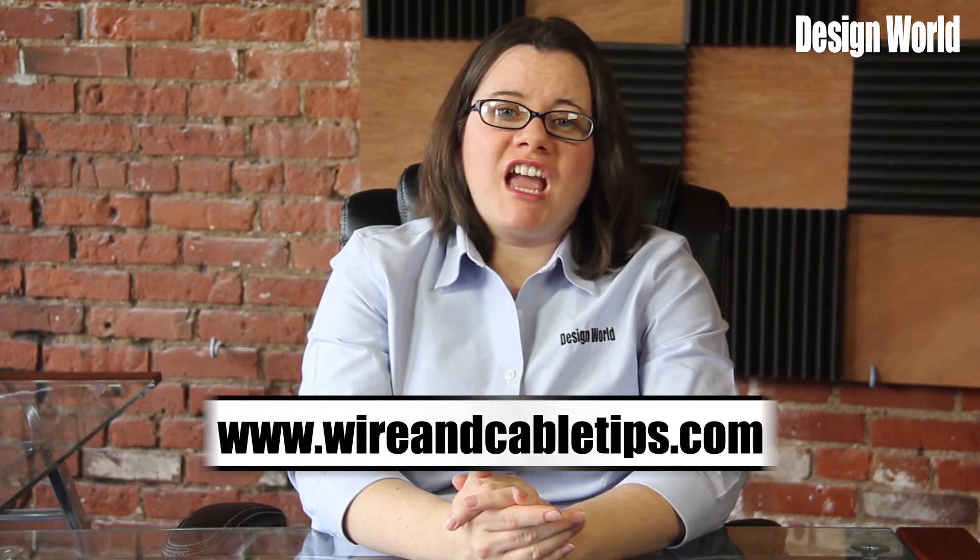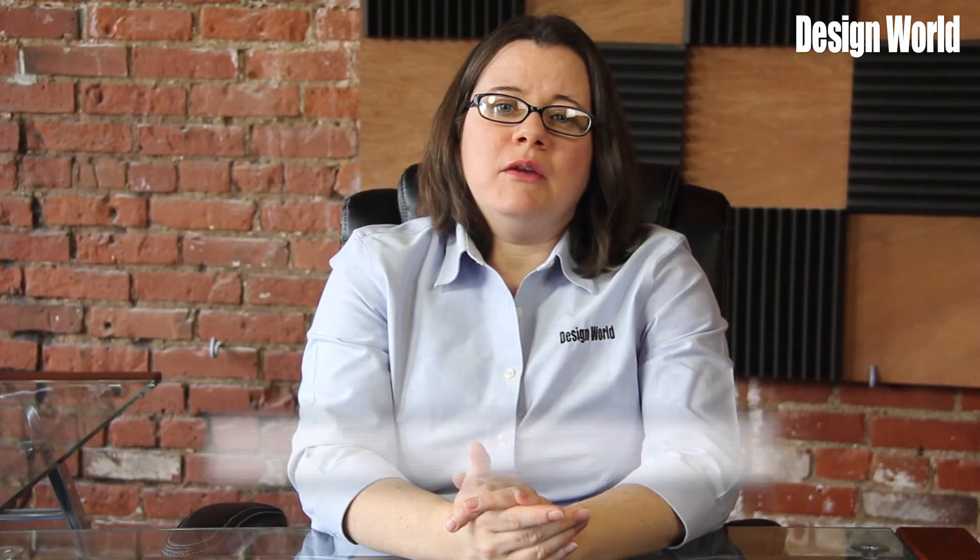For more information, visit www.wireandcabletips.com and click on Basics.